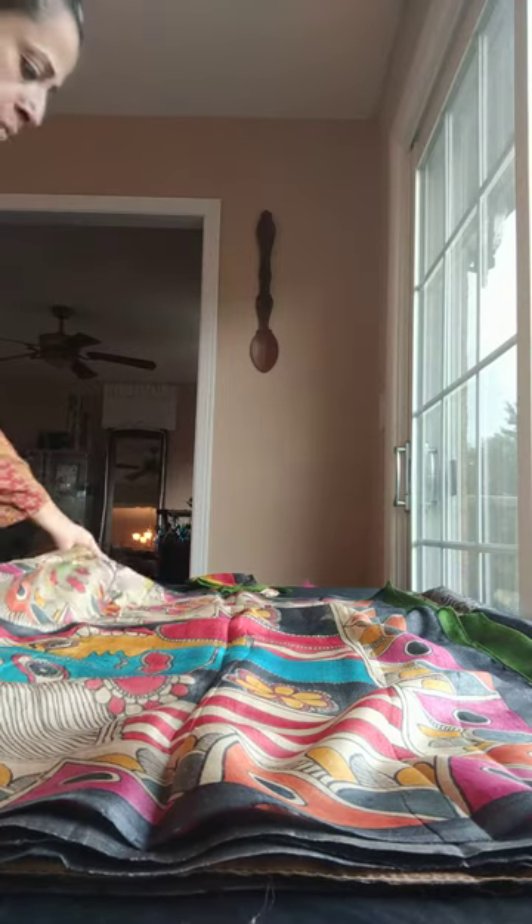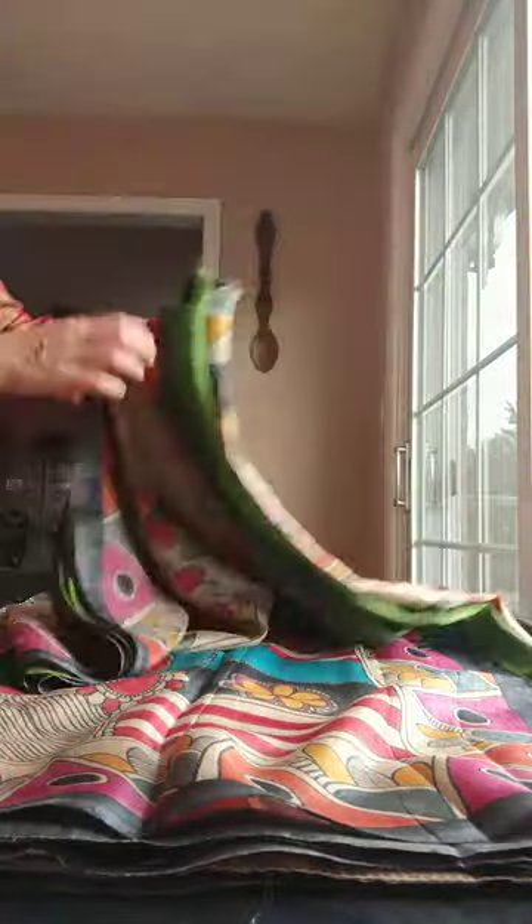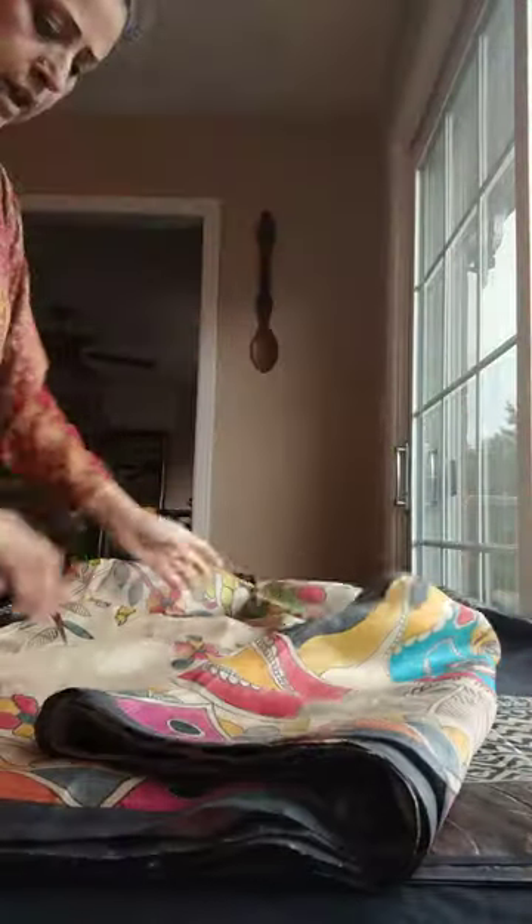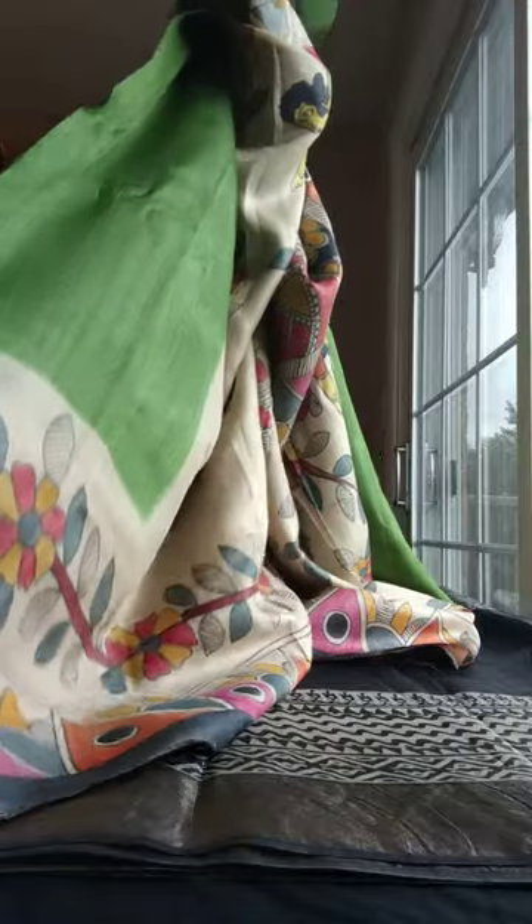The next one is a hand-print Madhubani — it's in pure Tassar silk. This is the pallu of the saree — it's an absolutely stunning piece. The inner body is in green; it's a green and beige combination. This is the lower part of the border. This is the lower part of the saree, and this is the blouse piece of the saree.